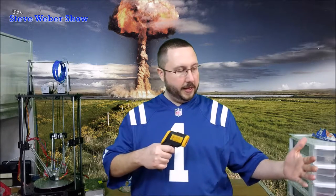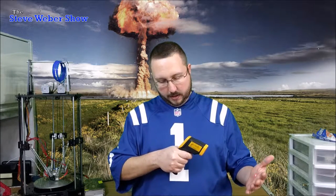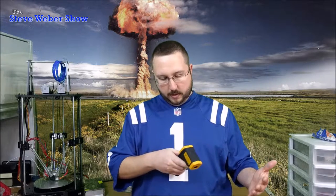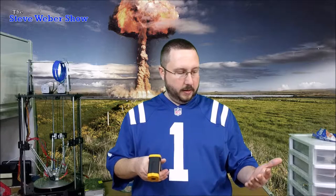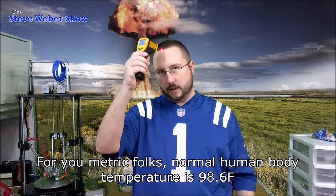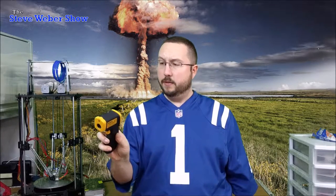And this one's got a laser targeting system on it, so you always know exactly what you're pointing at. It says my hand is about 92 degrees Fahrenheit. That's probably about right. Let's see what it says on my forehead — 87, 88.